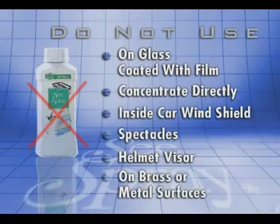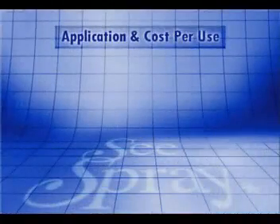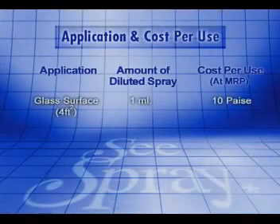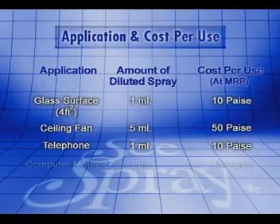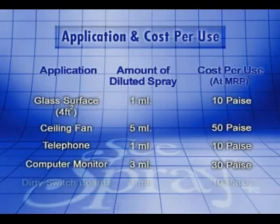The cost per use of Sea Spray is low and its application is simple. To clean any glass surface of 4 square feet, you need 1ml of diluted solution at a cost of 10 paise. To clean ceiling fans, you need 500ml of diluted solution at a cost of 50 paise. To clean a telephone, you need 1ml at a cost of 10 paise. For a computer monitor, you need 3ml at a cost of 30 paise. To clean a dirty switchboard, you need 1ml of diluted solution at a cost of 10 paise.